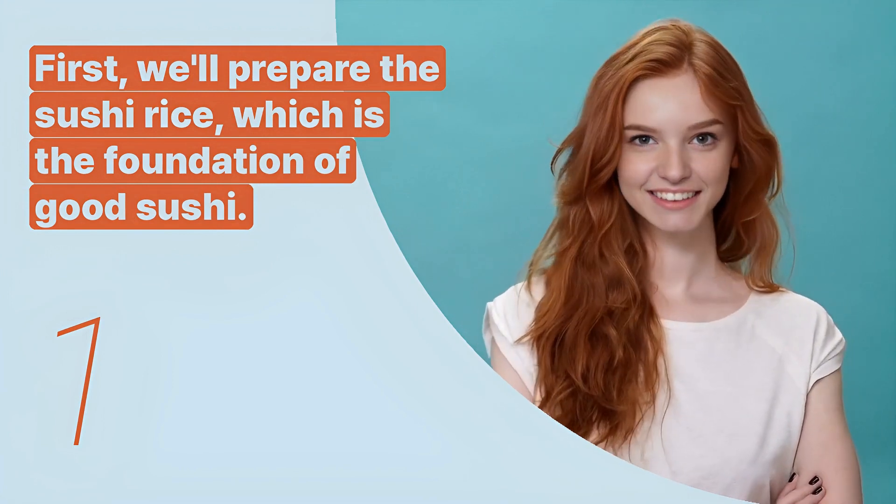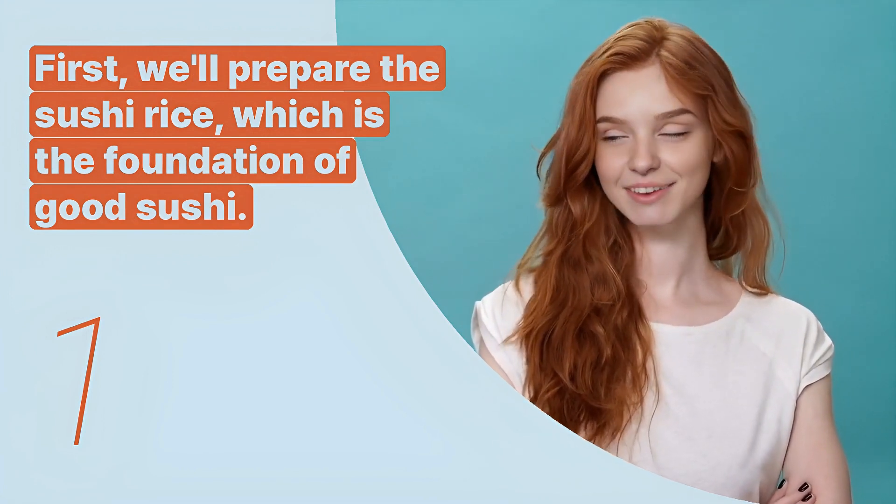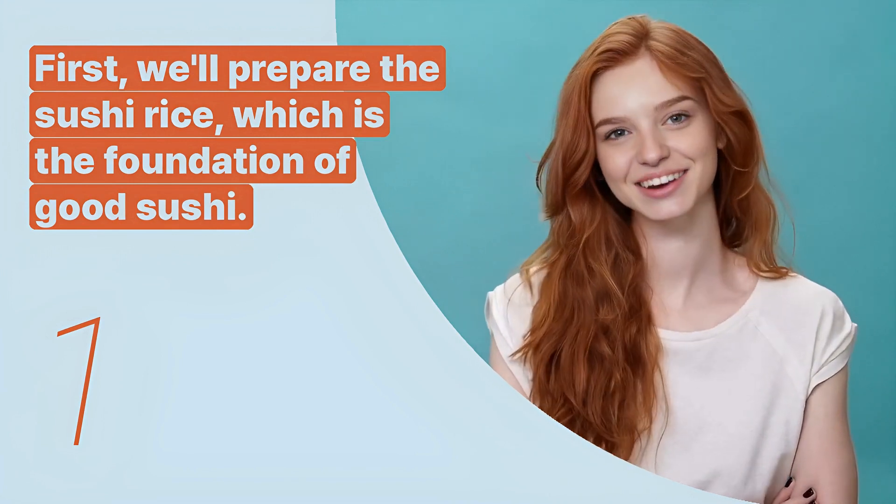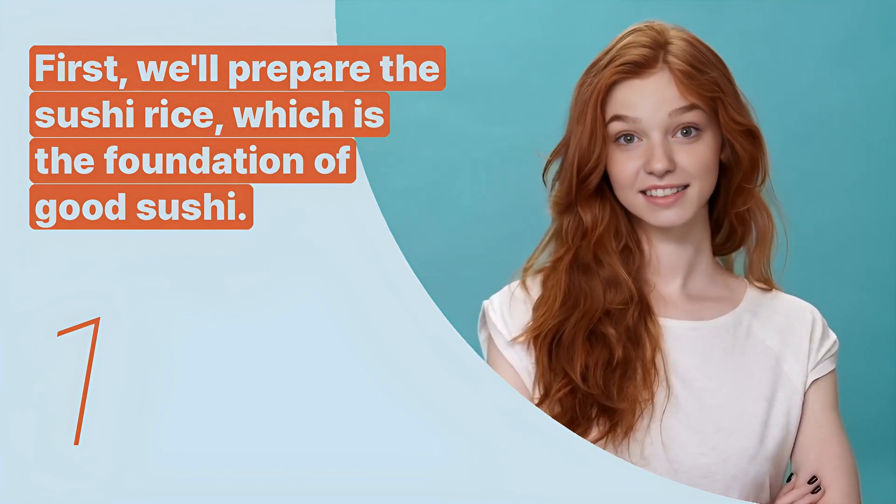The first key expression is: 'First, we'll prepare the sushi rice, which is the foundation of good sushi.' This sentence is used to emphasize the importance of sushi rice in making sushi.